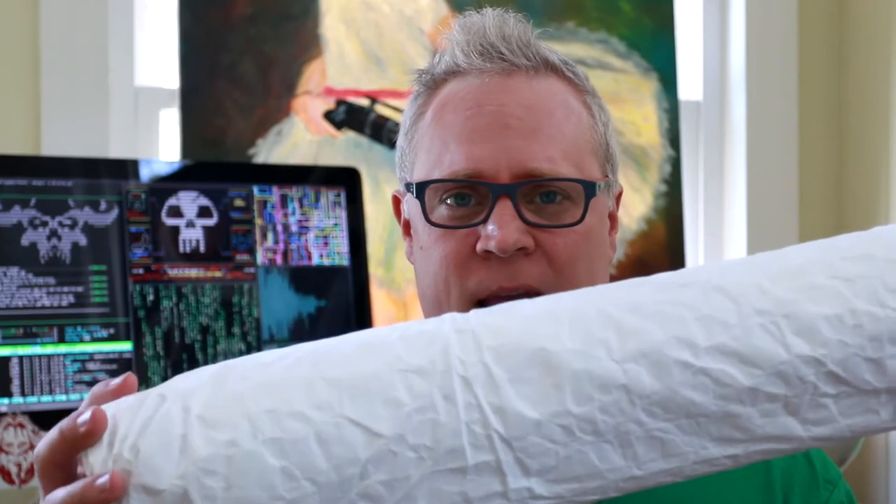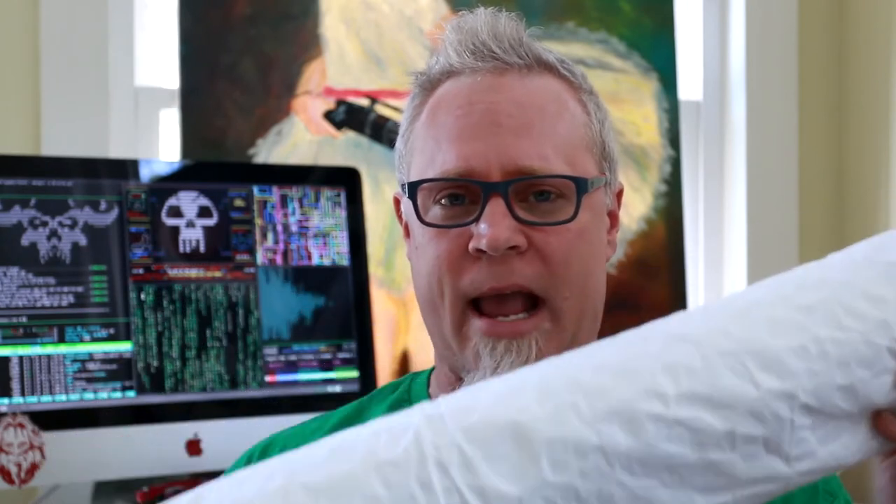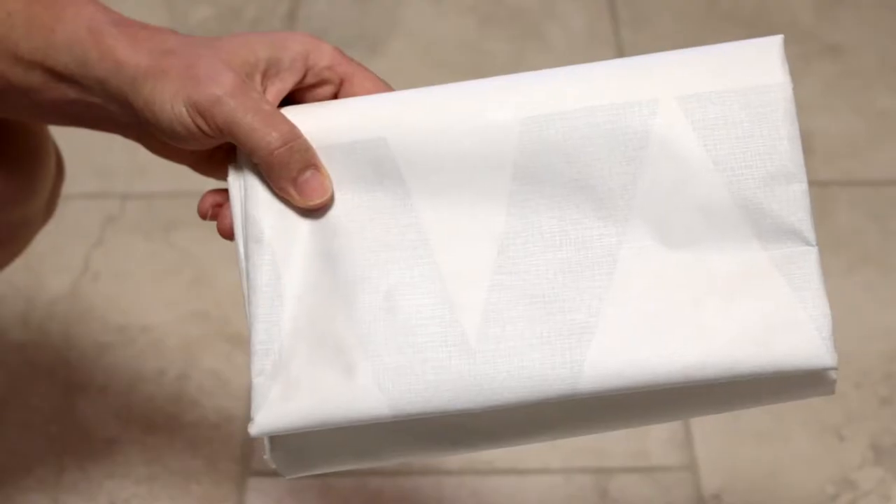Basically what it is: it's Tyvek with a piece of 1/8-inch foam sewn into it. I'm going to show you guys how to make it. I'll also leave a link in the description to Dutch Wear Gear where I got the Tyvek from, and a link to Gossamer Gear where I got the closed-cell foam. Let's get busy.